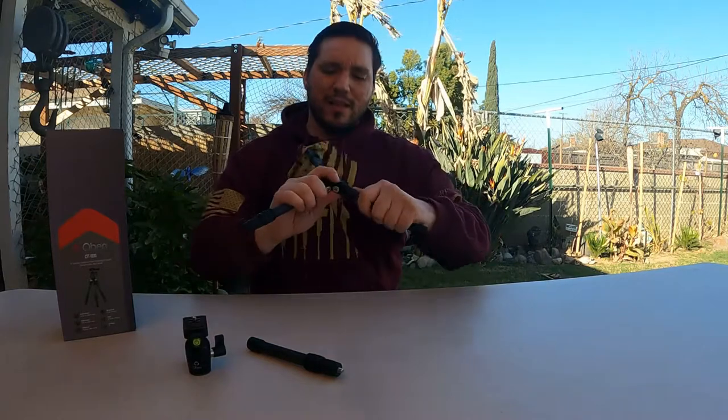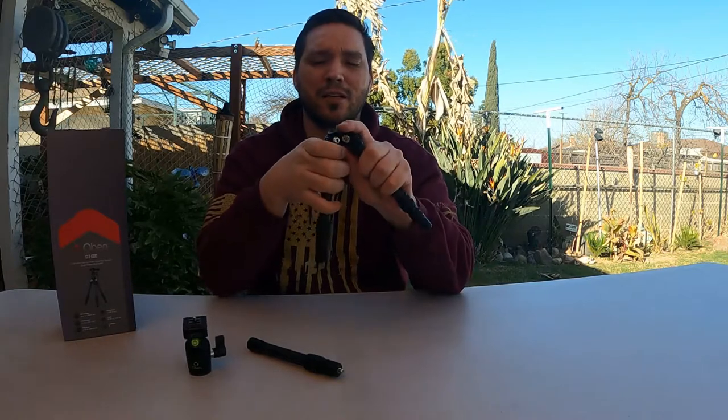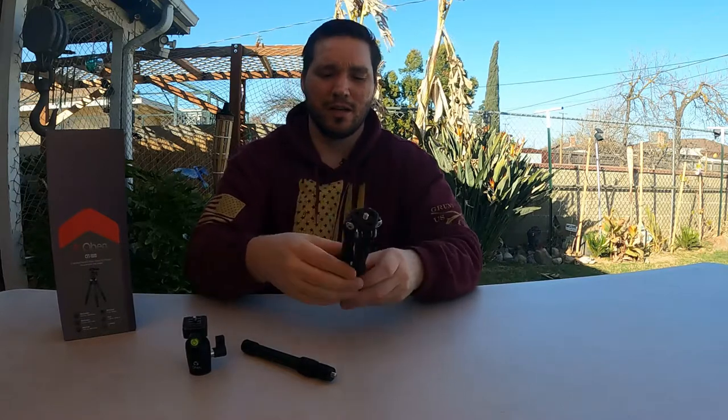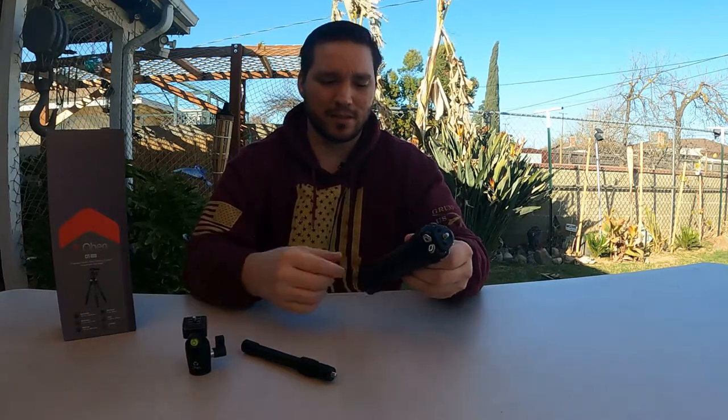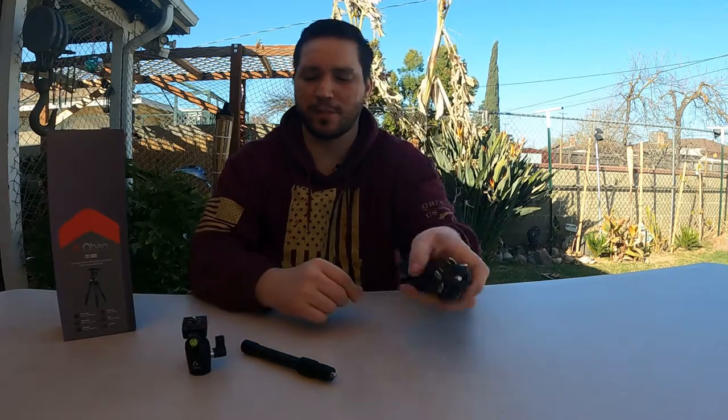If you're interested in the other brands with threads in the screws, I highly recommend checking those out if you have a use for that, because those always come on sale as well. I just kind of saw this right away and I've always wanted something this compact, so I jumped on it.